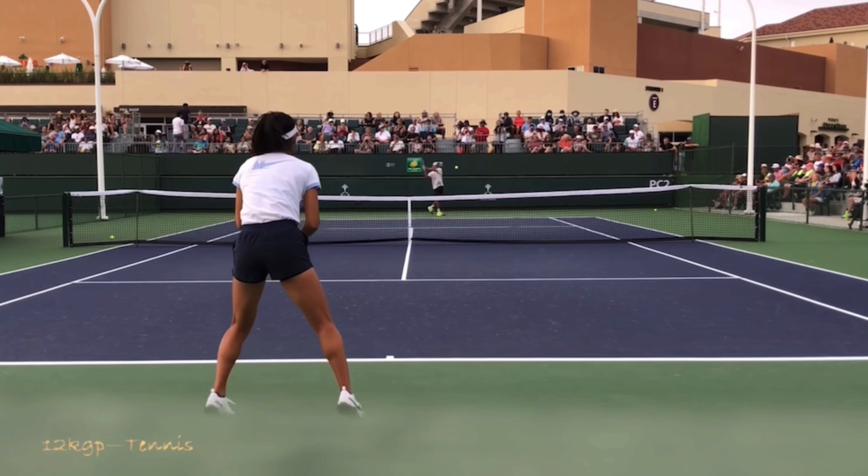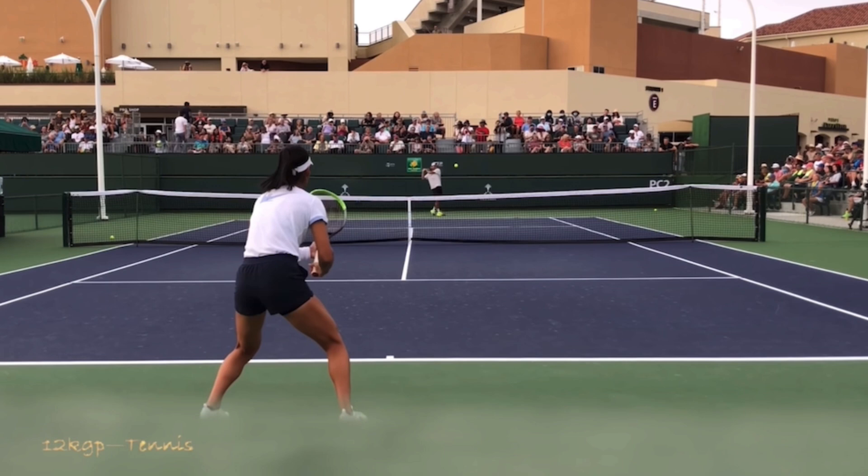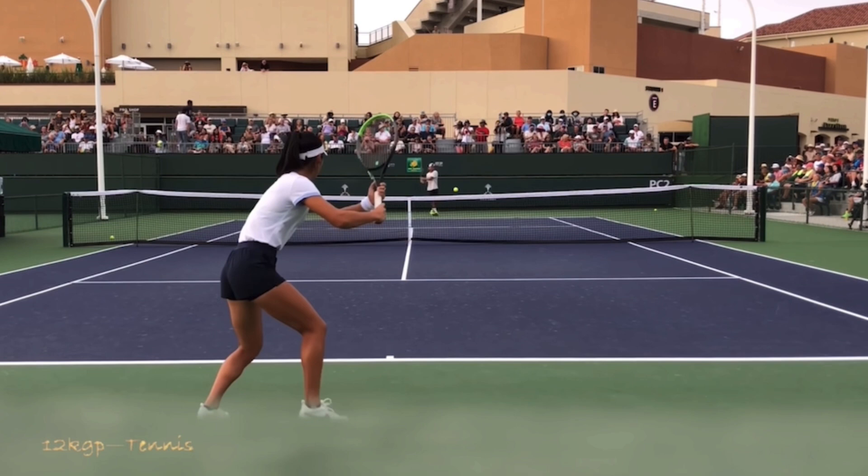Watch any player — Federer, Serena, Pete Sampras from 30 years ago, or the next up-and-coming player now. This is the timing of the split step because it synchronizes your brain and your reaction time with when your feet hit the ground. You don't want to be landing as your opponent hits. You want to land after they hit. That way, when your brain recognizes where to go, your feet are hitting the ground and you can bounce into position, almost like landing on trampolines. Land just after they hit — that is the proper timing.